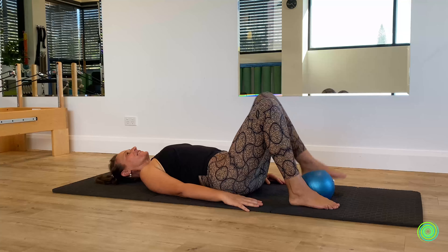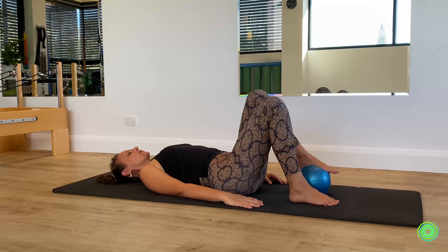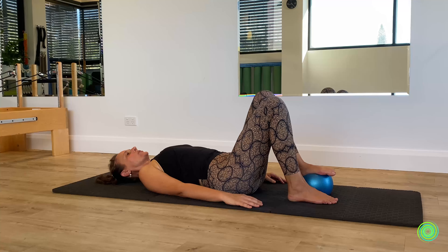It's not an easy one, so be mindful with how you are in your body. Change the ball over to the left foot side. Again, feel where's too far forward, too far backward, then find your midpoint.